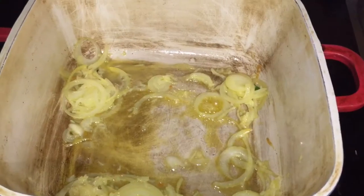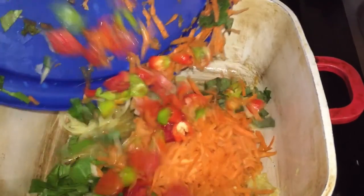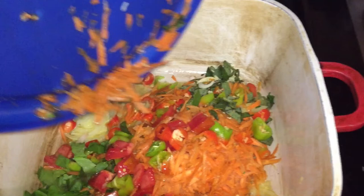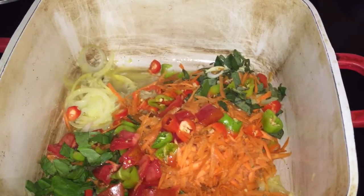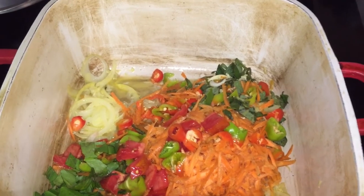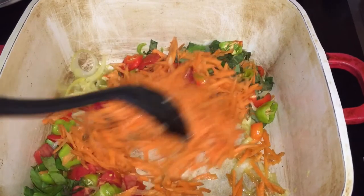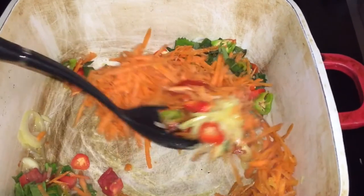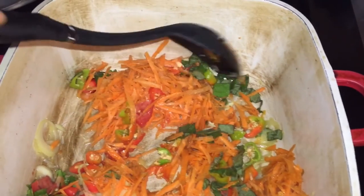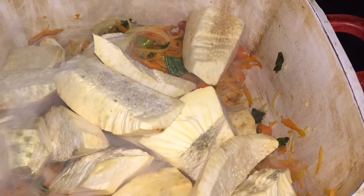Once the onions have cooked for about two to three minutes and turned translucent, I'm going to add the rest of the ingredients. You can add any type of seasoning or vegetable you wish. We're going to cook this down for another three minutes, making sure everything is coated well in that butter. This is the only type of oil, besides the coconut milk, that we are going to use. We can safely say this is a vegetarian meal.